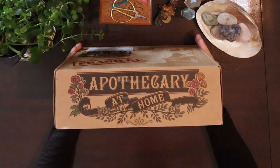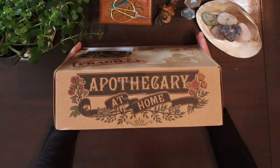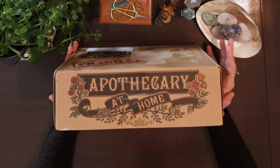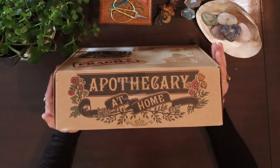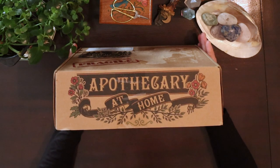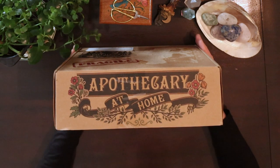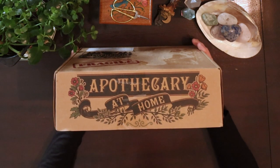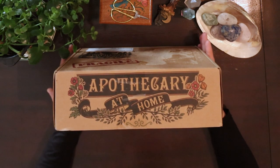Basically, every month they send you a box which contains two or three different herbs. It has a theme to the box, and you also have projects and everything you need to know about the herbs. It's basically like a herbalism course in a box — a really amazing, hands-on way to learn.